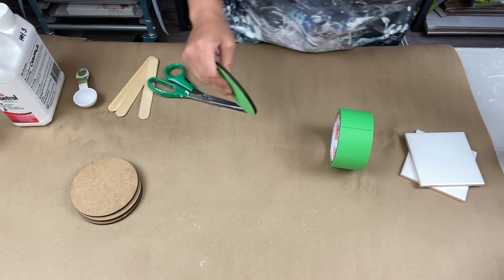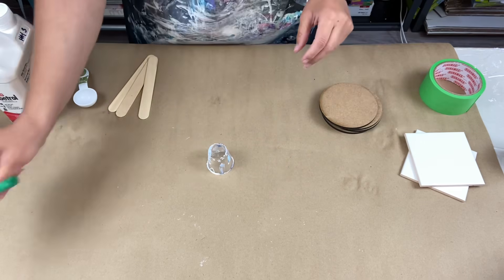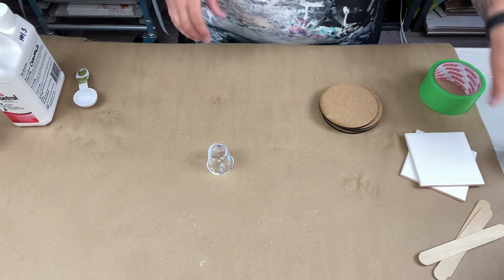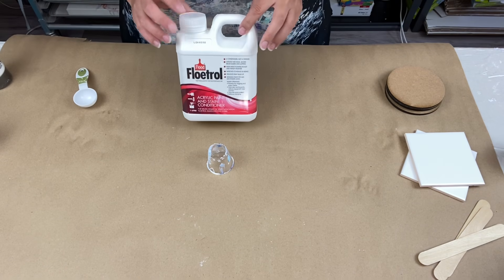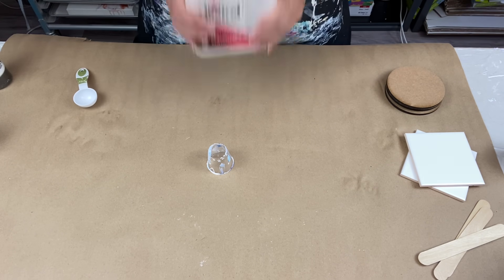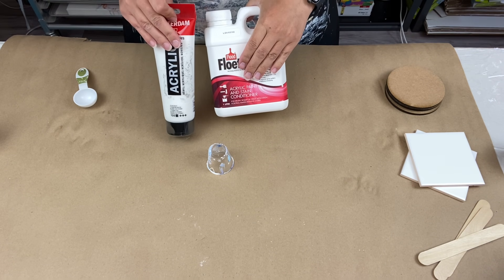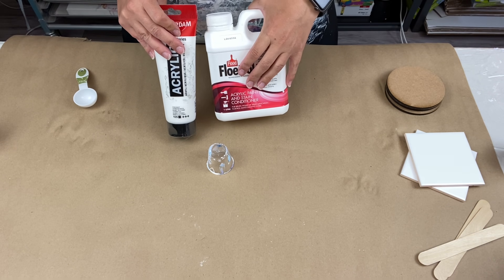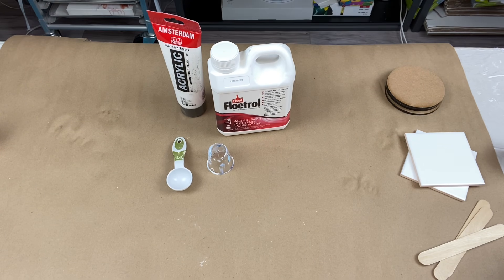Alright, four coasters, here we go. This isn't like a regular Dutch pour where I know exactly what I'm doing. What we want to do is make the cell activator. Again, shake this like crazy — it's a three-to-one ratio: three parts Floatrol, one part titanium white. You can use a tablespoon, a teaspoon, a whole cup — it depends on how much you want to make. I'm going to use a tablespoon.